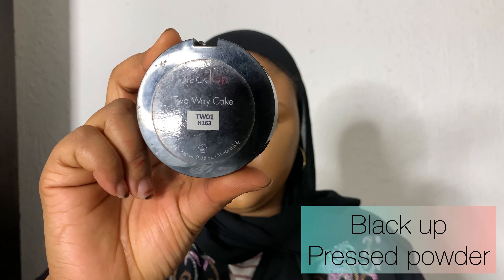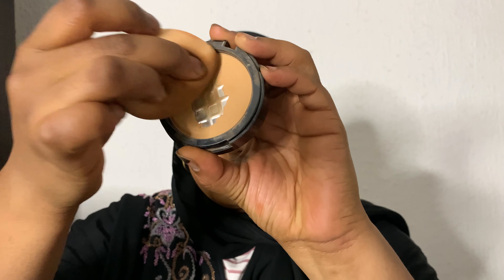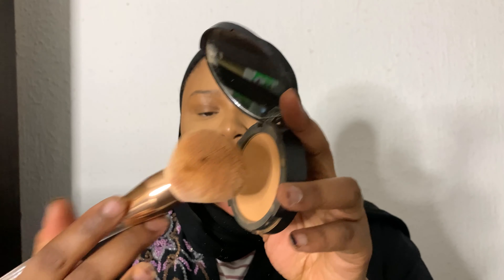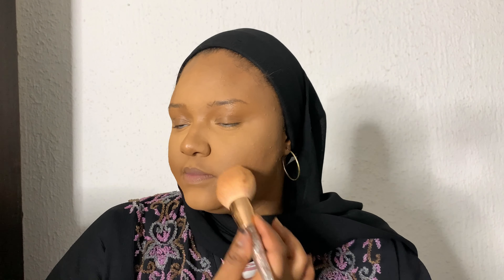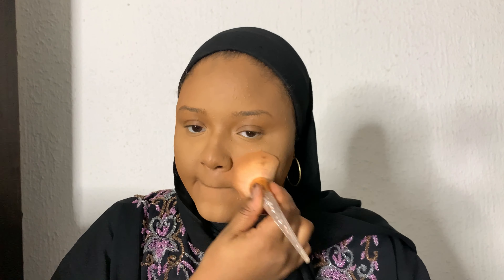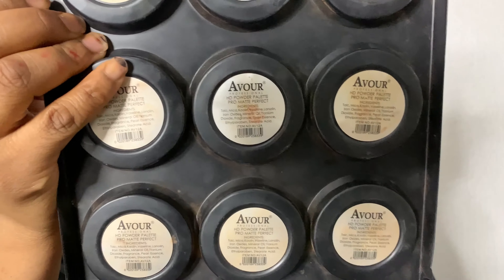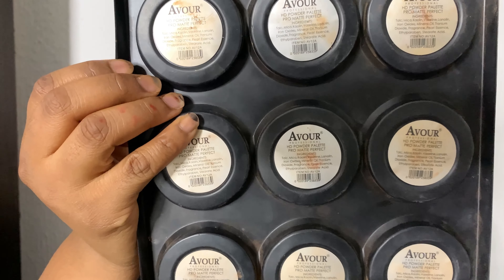I'm going to use a black pressed powder to set my under-eye concealer. I'm using the same beauty blender to pack the powder under the eye, then I'm going to set my entire face using the Tier Beauty compact powder — using the powder that matches my shade to set my face.